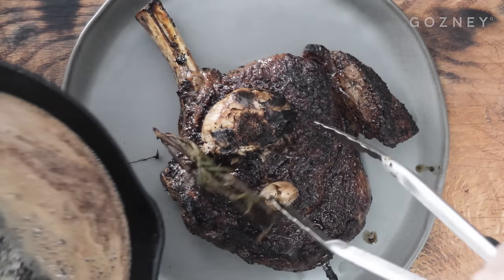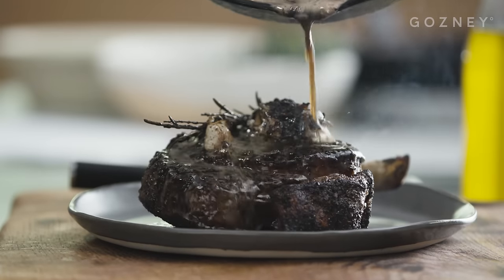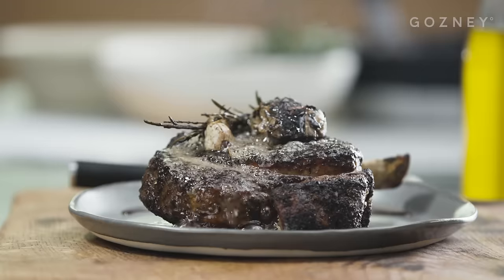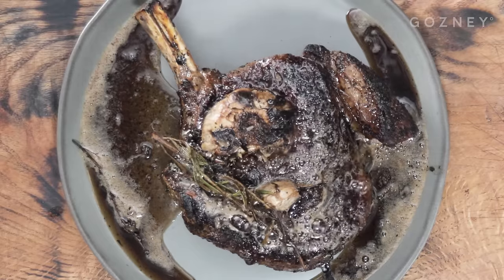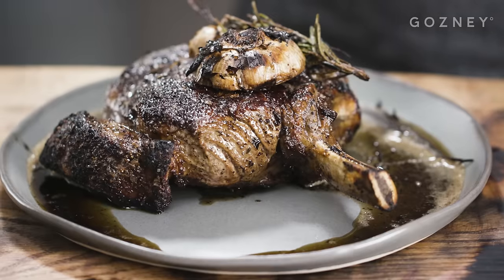Transfer the steak to a plate, pour over all that amazing meat juice butter and leave to rest for around 10 minutes. As a rule of thumb, you'll want to rest meat for as long as you cook it. Resting allows all the moisture in the meat that has been forced to the centre from cooking to become evenly distributed again and ensures our steak is juicy all the way through.